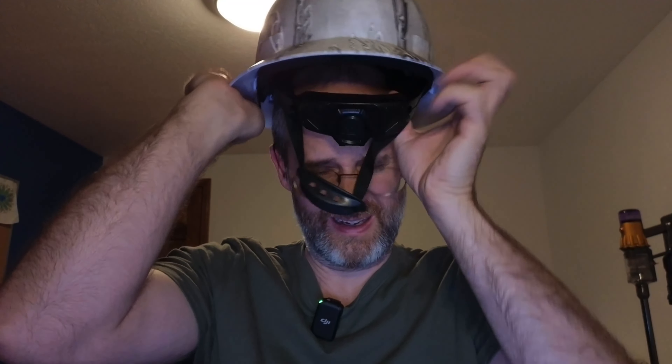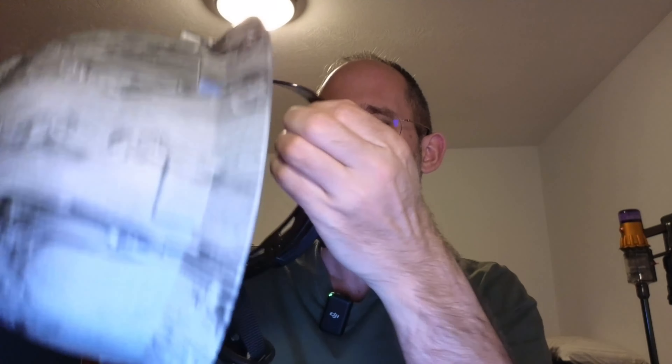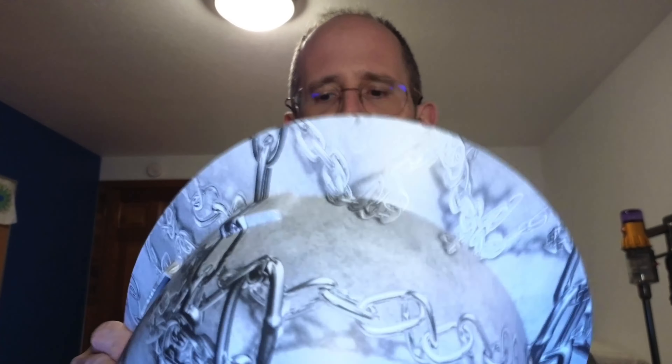So if I put this on and you want to adjust the strap here — not really used to wearing hard hats — but you can adjust the strap right here, and you can make it so that it will go tighter and looser. You can wear it however you want.